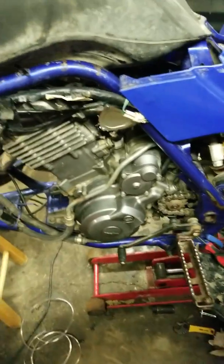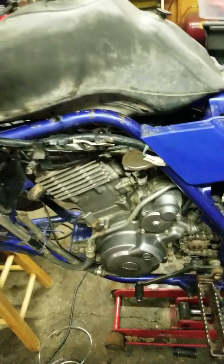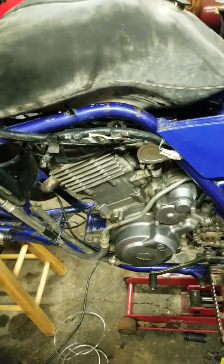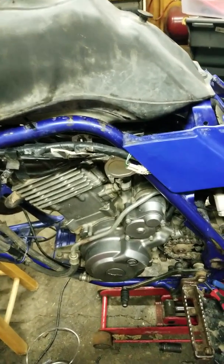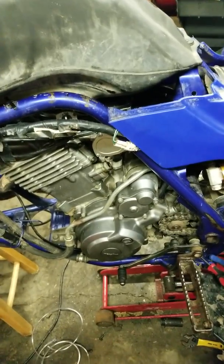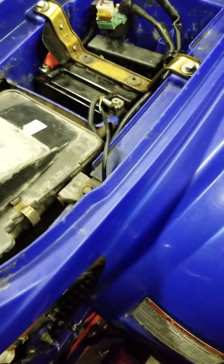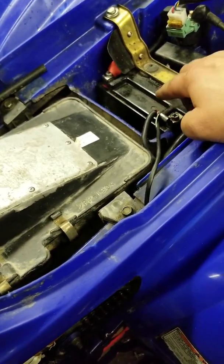That cleared up a lot of idle issues, so it does idle real nice and actually gets pretty good throttle response. But what's going on now is — I'm going to start it up — basically at mid-throttle it's cutting out. I'm not sure if it's one of these micro-switches that close the loop for the rev limiter.